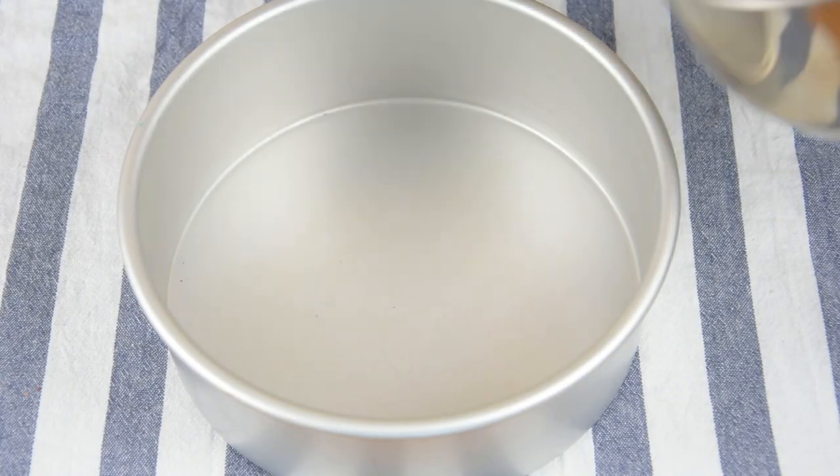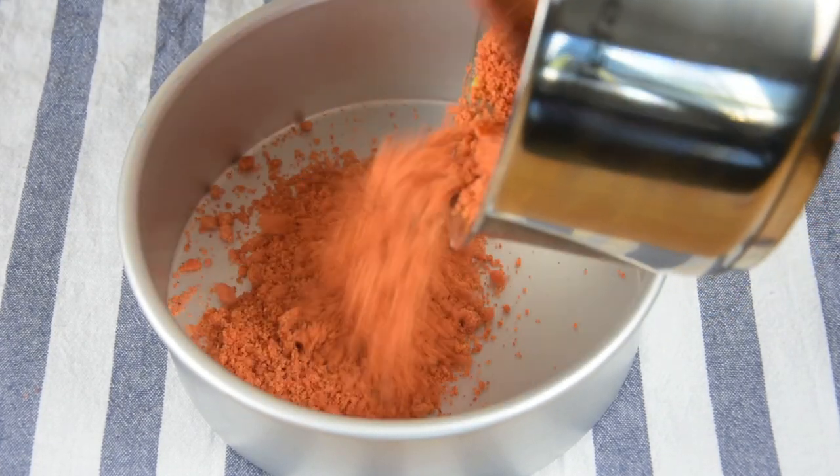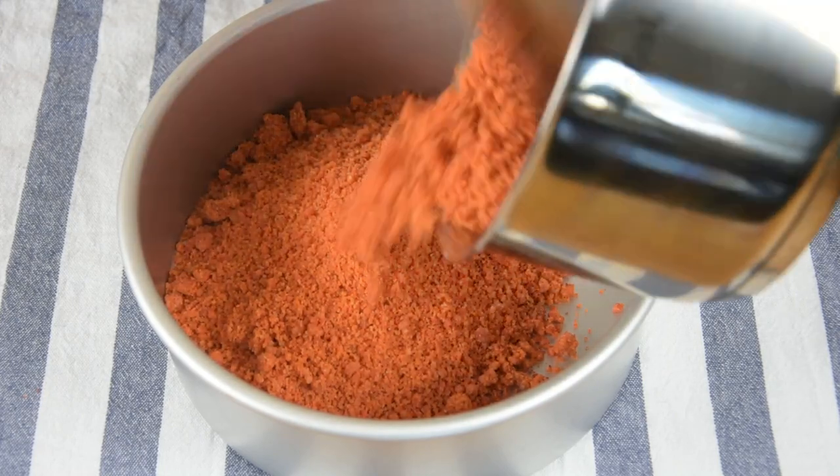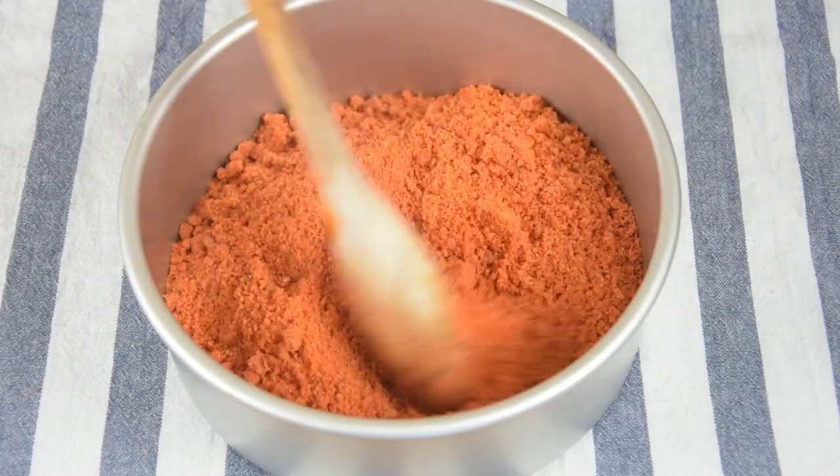Now transfer it into a pan and bake this in a preheated oven of 180 degrees Celsius for about 15 minutes.